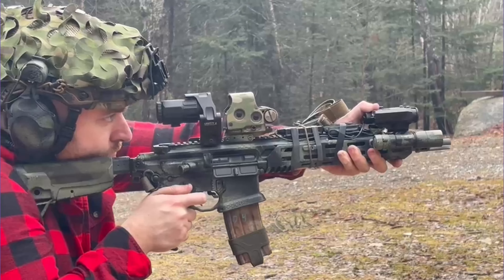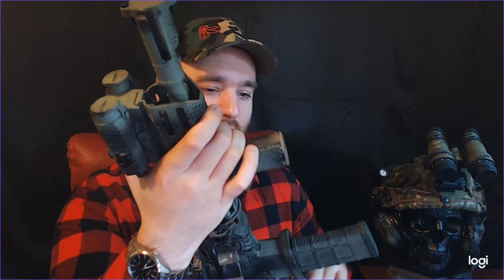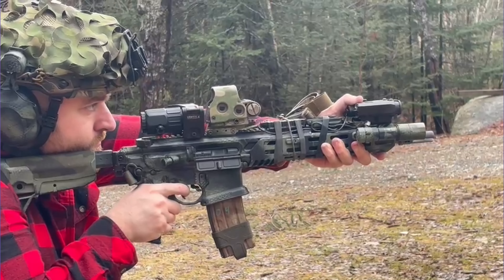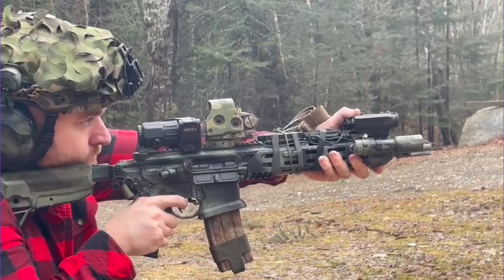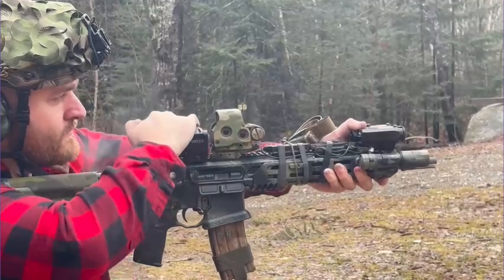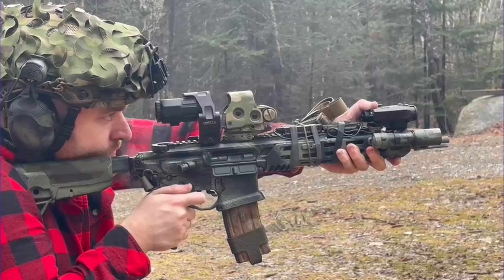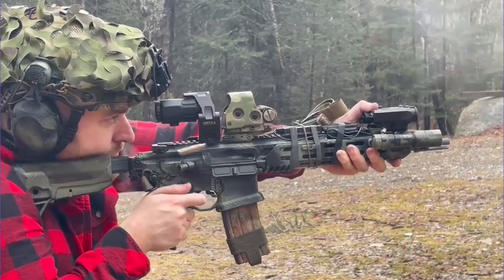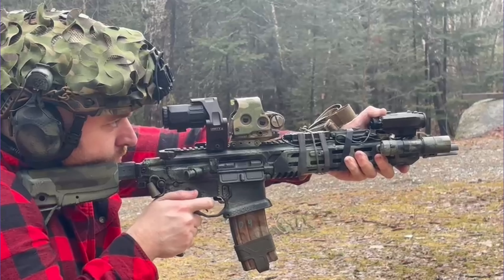I really appreciate that. The MCX Virtus barrel is comically thick — it's almost as thick as my muzzle device. I jokingly say it's almost like an LMG barrel, because it really is. It is an extremely thick barrel profile with a lot of benefits: first, it's not going to heat up nearly as quickly and will maintain its accuracy for far longer. Barrel life may also potentially be longer if you're shooting a high round count regularly.